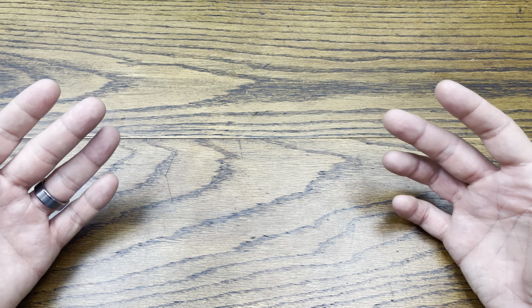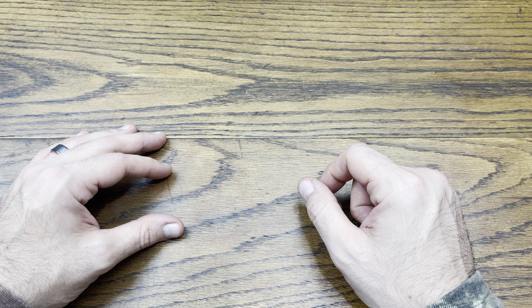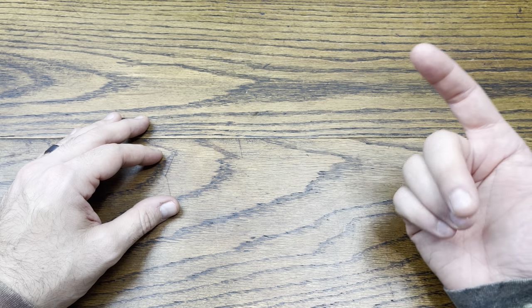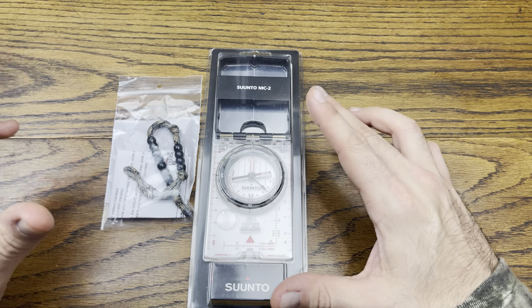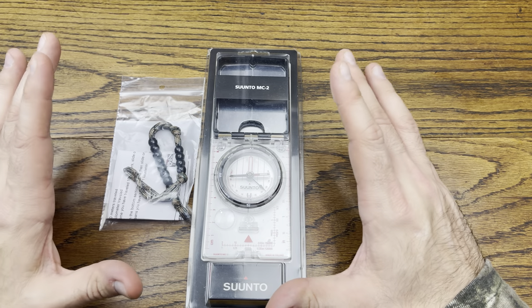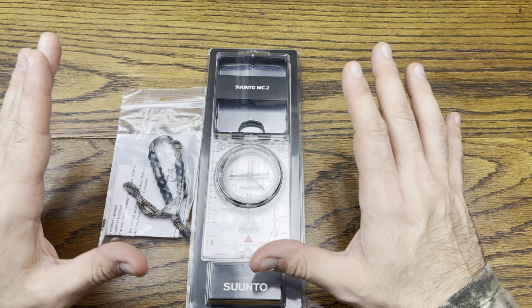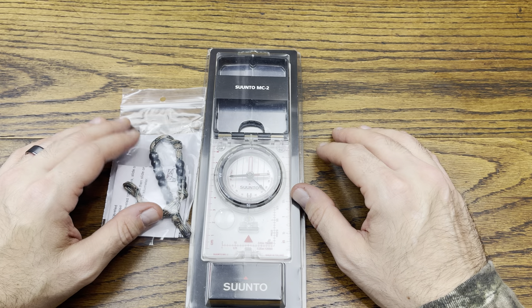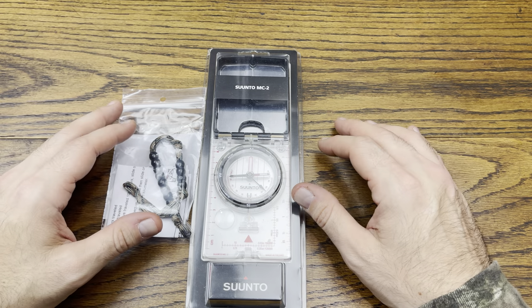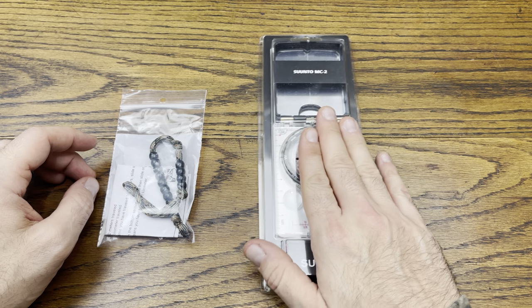Basically something that I ended up picking up for myself to learn how to use properly — to be able to navigate on the land using these particular tools. What we're going to do is verse myself with the use of these, and we'll do a follow-up video showing exactly how to use these. But today I think what would be nice is to unbox it and check out some of the features and what they're intended for. Today we have the Suunto MC2 compass.